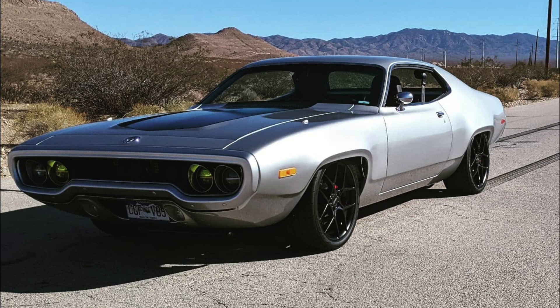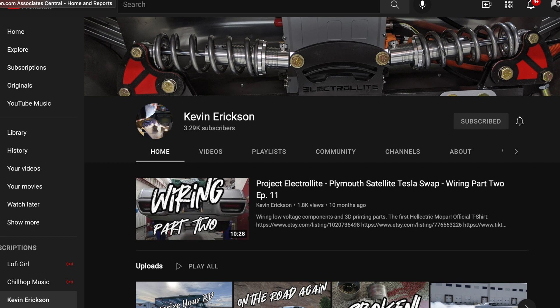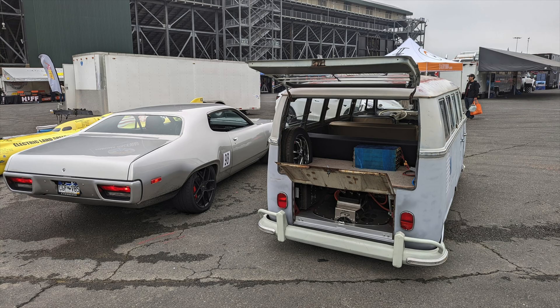Make sure you follow Kevin on his YouTube channel where he documents his entire build. We'll see you guys on the next video.